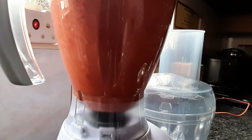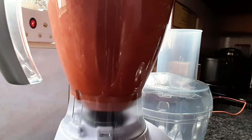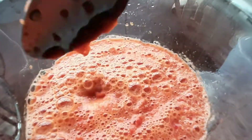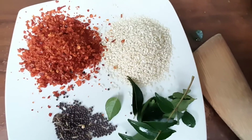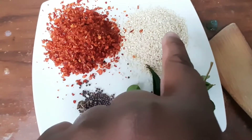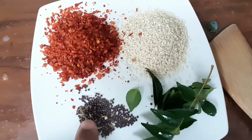The sauce keeps for about six months or so in the fridge. I always make quite a bit — it comes out to quite a lot — and once I have it bottled I actually give it out to my family and friends. In here I have methi masala, sesame seeds, mustard seeds, and curry leaf.